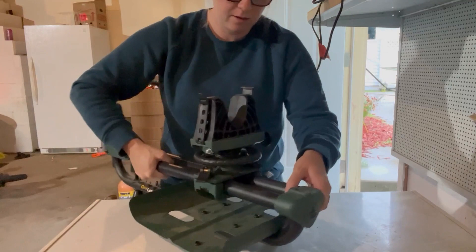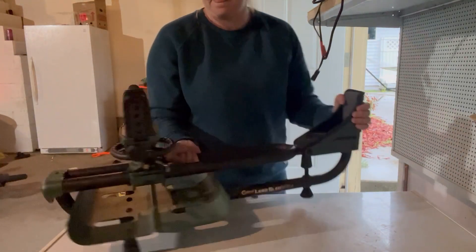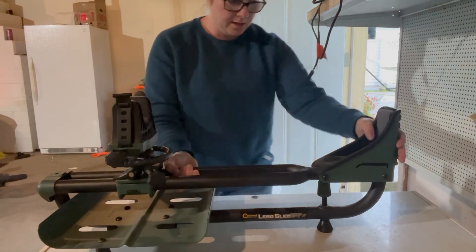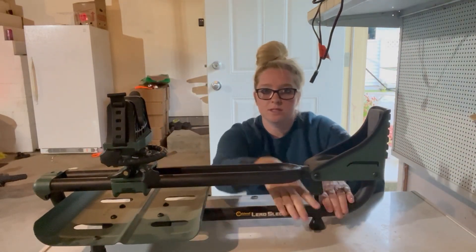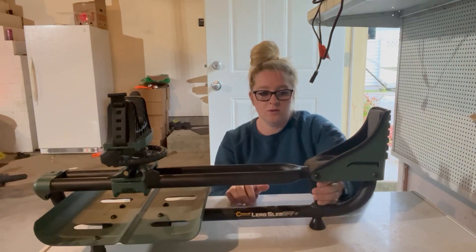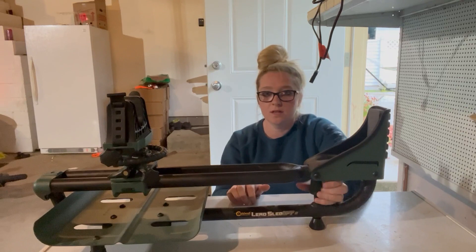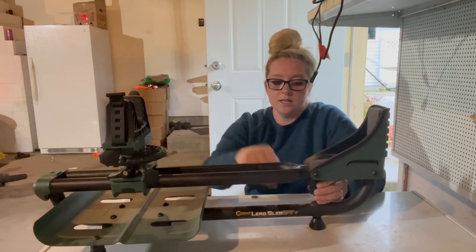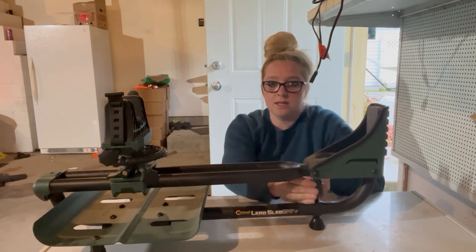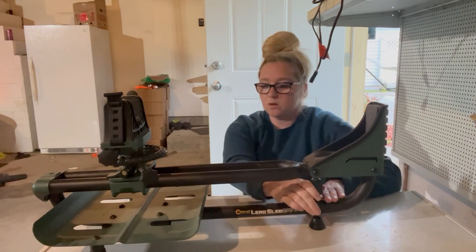Spinning it back around so you guys can see the front of it. This twisting right back here will lower or raise the back of the gun. Same idea as up here — how this raises and lowers it. As you keep twisting you can see this is moving up where the butt of the gun would be, so you want to make sure you have a level shot.